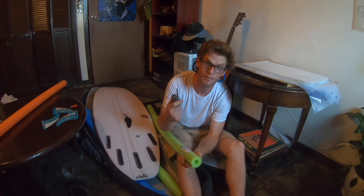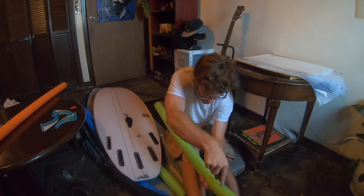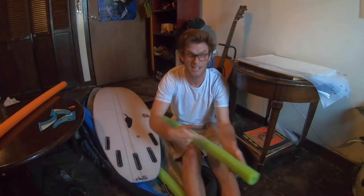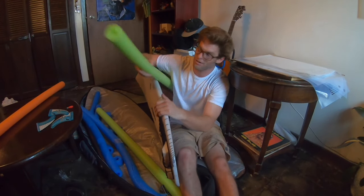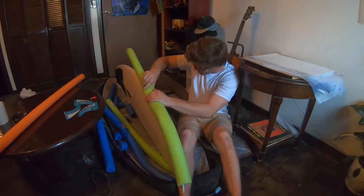Alright you guys, so I got my nice sharp knife. Stick it in here. Voila — doesn't have to be a perfect line, just gotta make sure it's able to fit all the corners like this. Alright, got my first rail on.